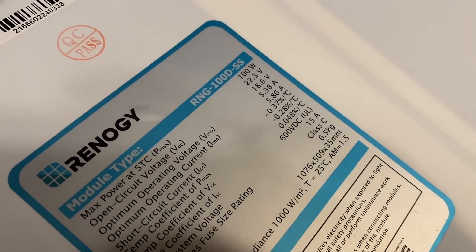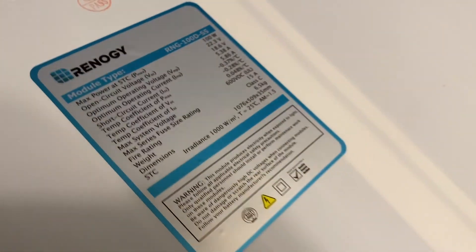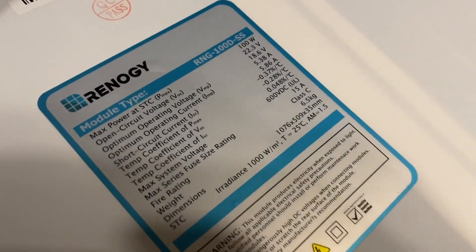The panel I got is part number RNG-100D-SS. Feel free to pause the video if you want to review the specs.